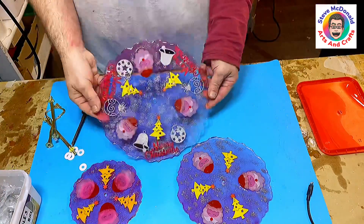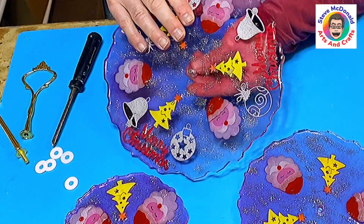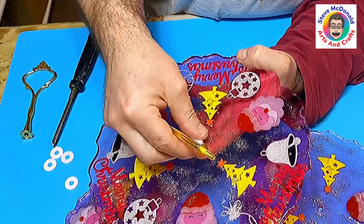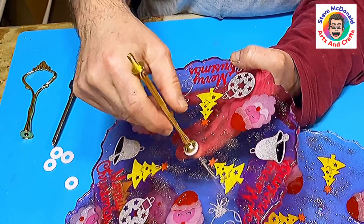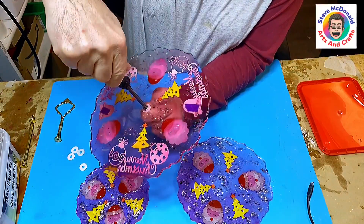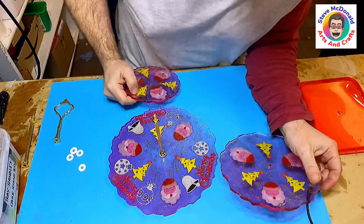These are all cured now and I'm really pleased with how they've come out — I hope you're liking them too. Here's how to put it together — it's really easy. You pop the screw through the recessed bit on the mould, then add one of the little foam washers, and screw it in — going into the back as well. Don't screw it too tight, just hand tight, because you don't want to crack your resin.